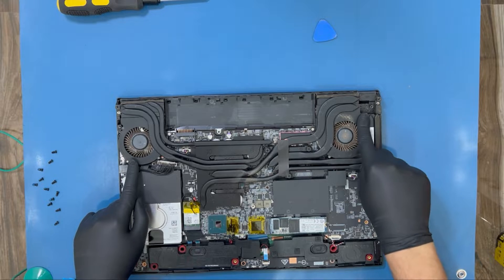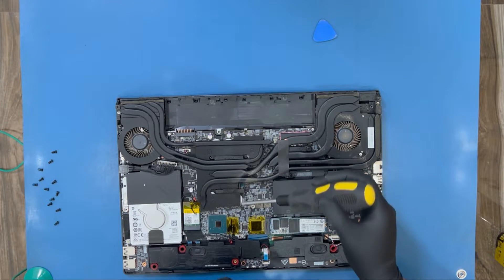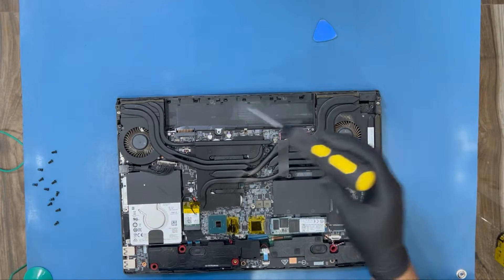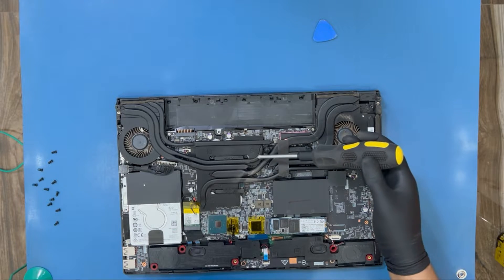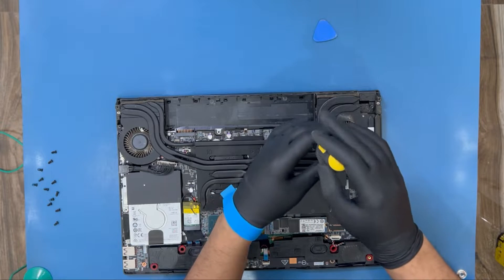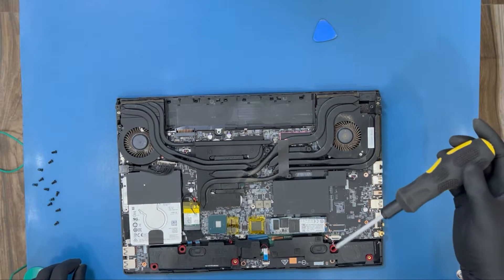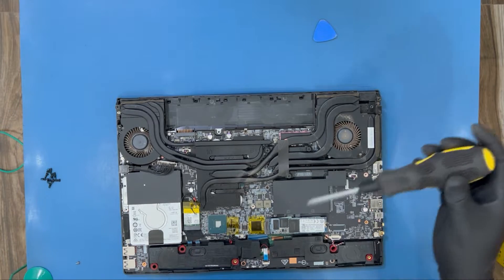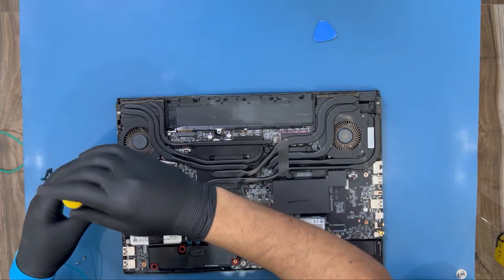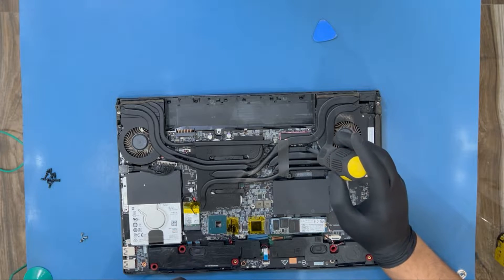Now we need to unscrew the fans and take out the heat sink to change the thermal paste. There are 11 screws to remove — it's labeled here. Starting: one, two, three, four, five, six, seven, eight, nine, ten, eleven. Let's take them out one by one. After taking out the heat sink I'll see whether I need to detach the fans separately or clean them while connected.